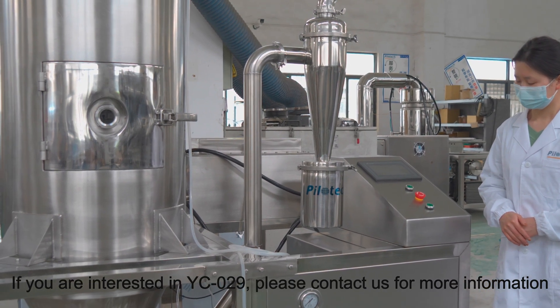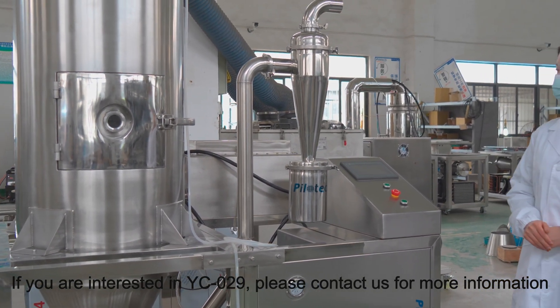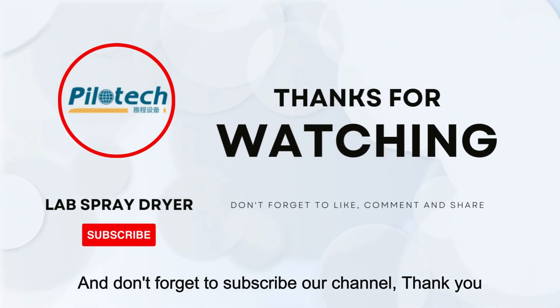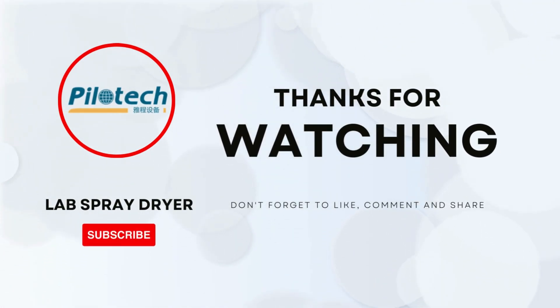If you are interested in YC029, please contact us for more information. Don't forget to subscribe to our channel. Thank you. I'll see you next time.